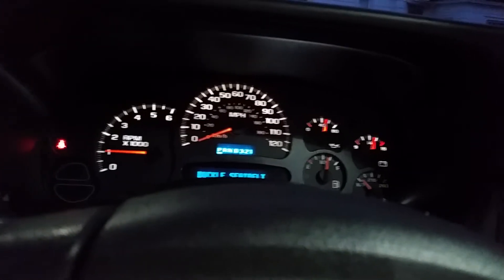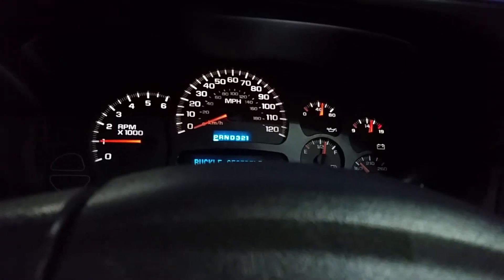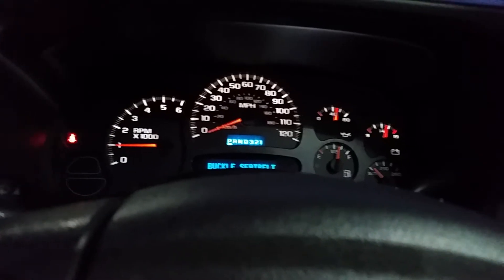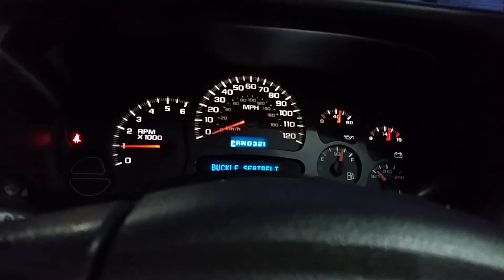Very little lifter noise, just a little bit. I don't know if this has hydraulic lifters in it, but I know Chevys are noted for a little bit of lifter noise when you start them up in the cold.